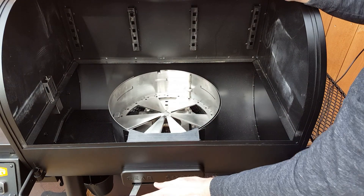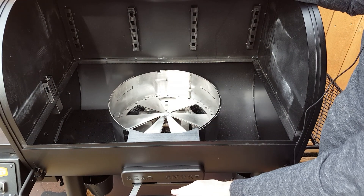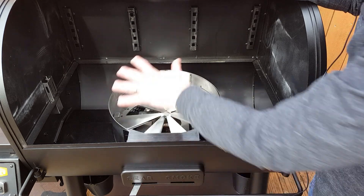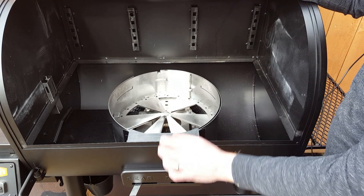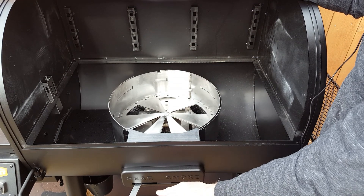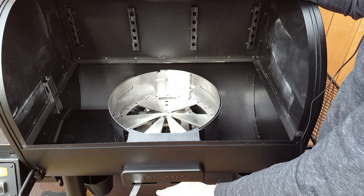So when you're thinking about using this for high temperature grilling, this is the area you have to use. Now this whole cooking area is about 580 square inches, and I'll put in the cooking grates here in just a second.